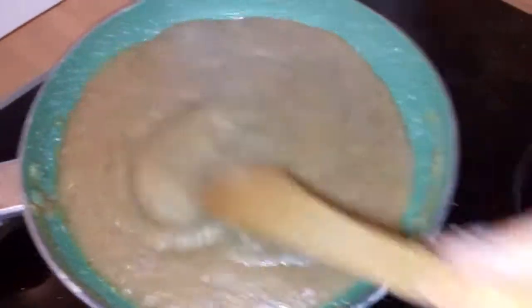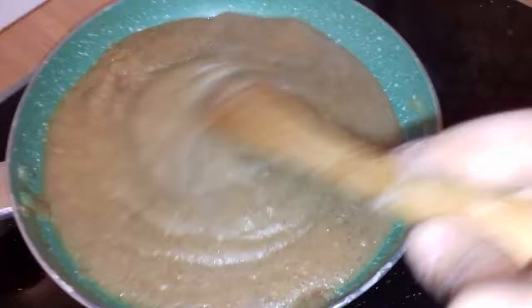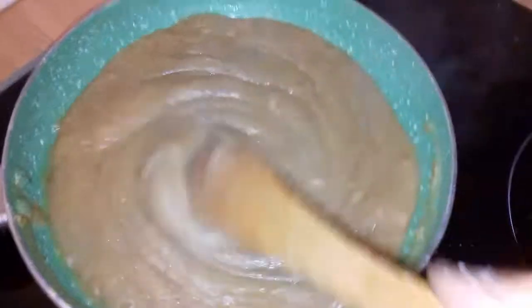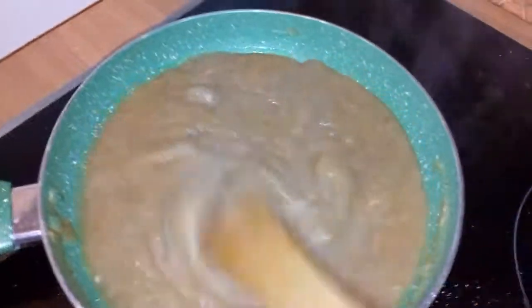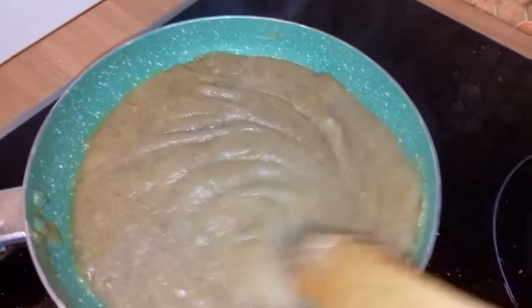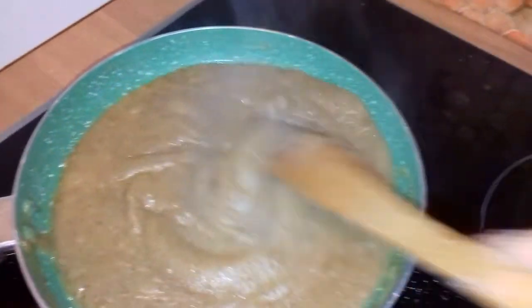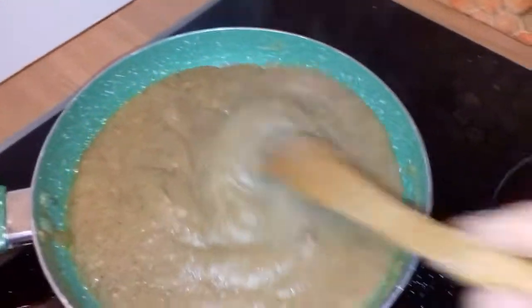If you want, you can add nuts, but usually in India we just eat it the way I made it. It's the ghee which is flavoring this dessert. Especially today — on the full moon in November — it's made by the Sikhs and Punjabis in India.